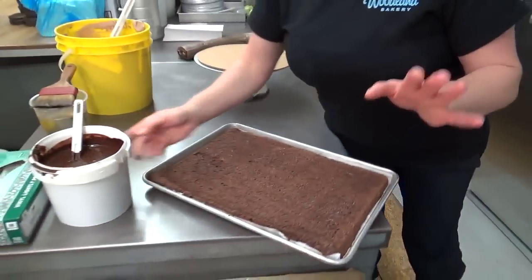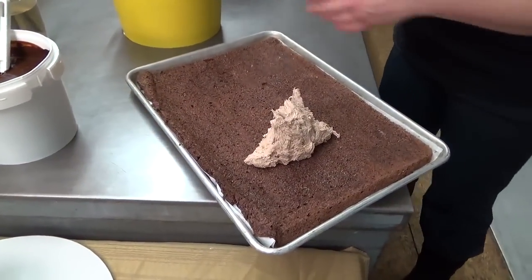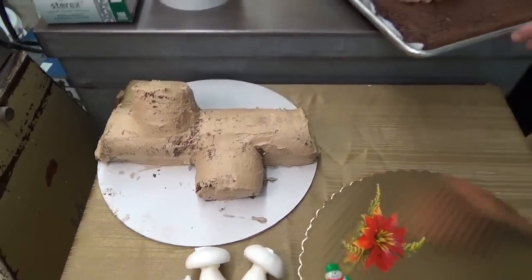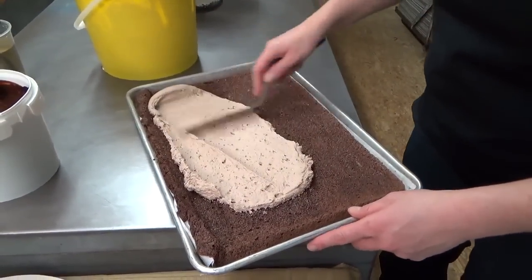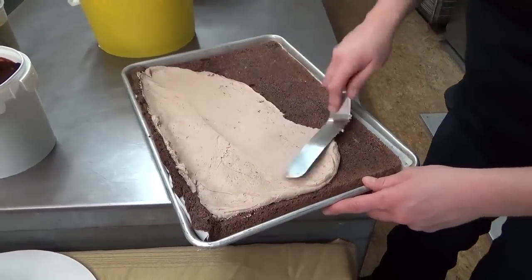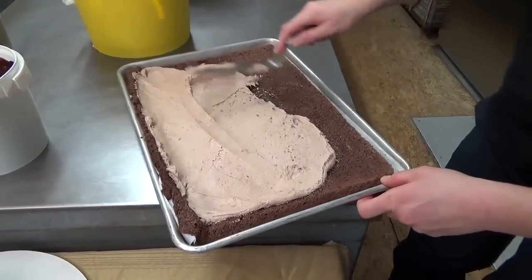Now that you have all of those things together, we're going to take our chocolate buttercream. What you see on the table is one that's been finished with mocha buttercream. It is your choice and preference as to what you want to fill this with. I typically do chocolate buttercream or mocha buttercream. A lot of people prefer to do a vanilla roulade, which is your option as well.